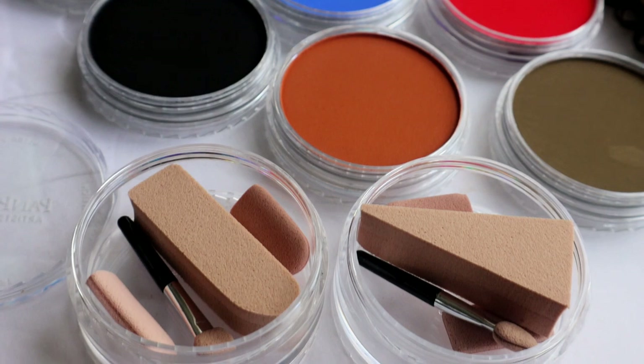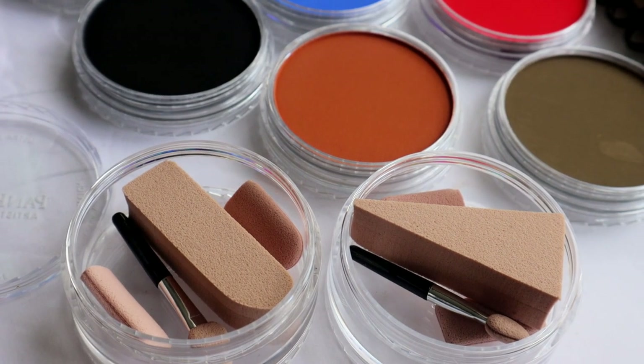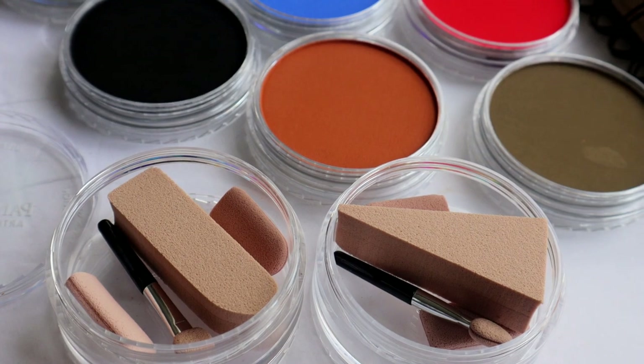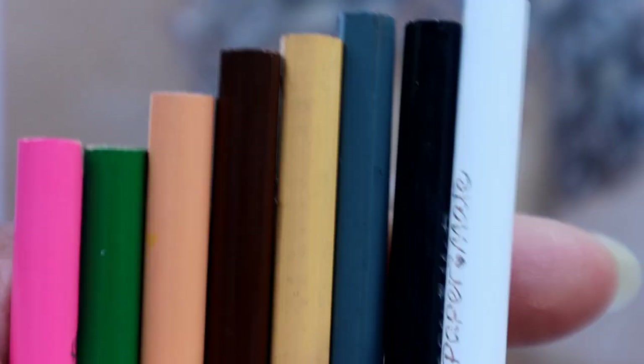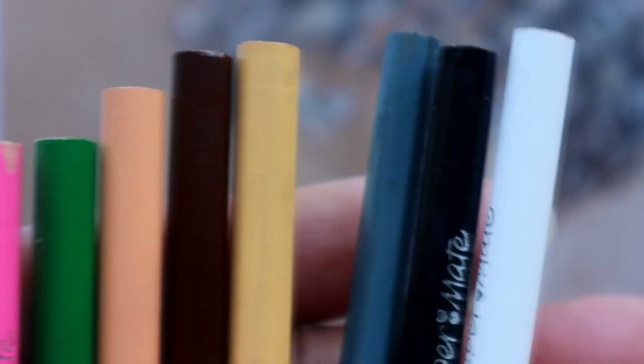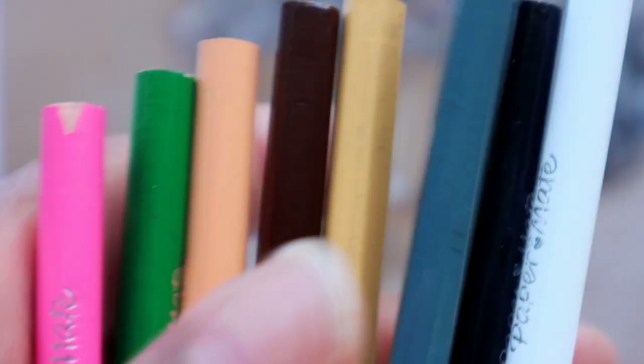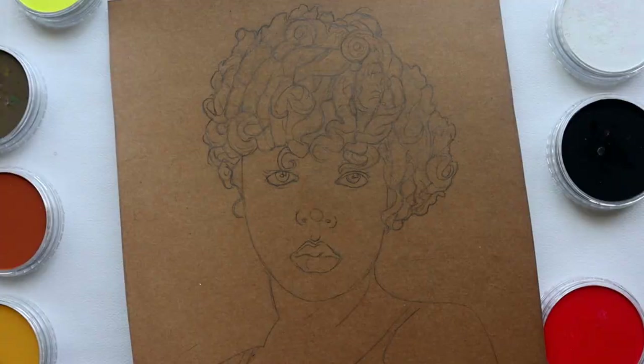Pastels at the ready for this artwork — we will be using mainly sponges and small applicators. A few well-sharpened colored pencils are perfect for those additional details. With my portrait drawn and transferred to textured paper, let's get started.